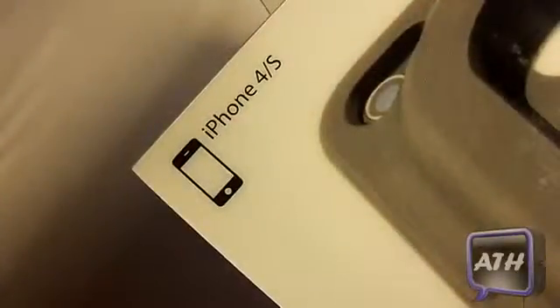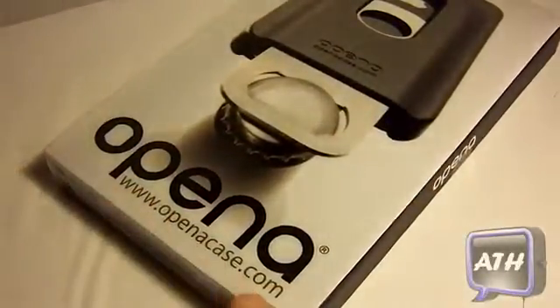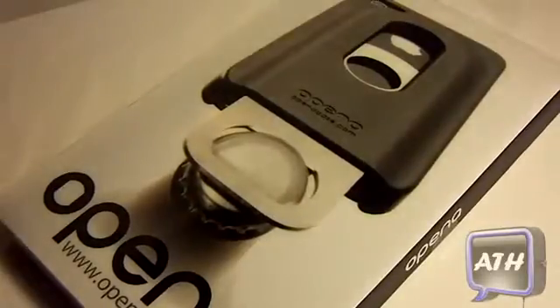On the top of the box, you can see that it is for the iPhone 4 or 4S. On the bottom, it says Open A and it gives you their URL so you can go visit them and purchase a case just like this. You guys can probably see from the picture on what the Open A Case is about.